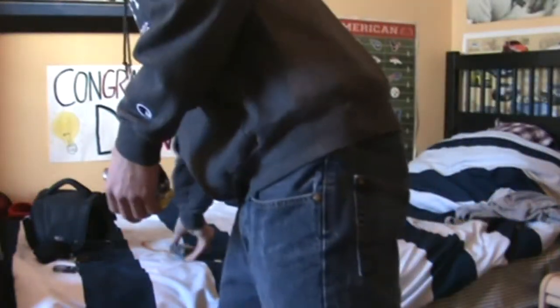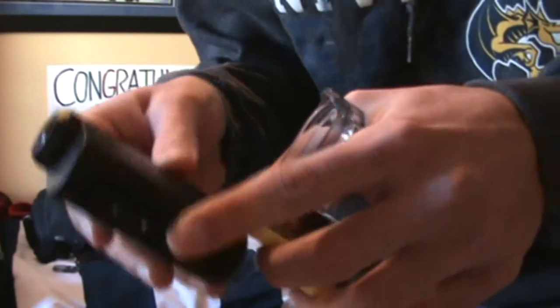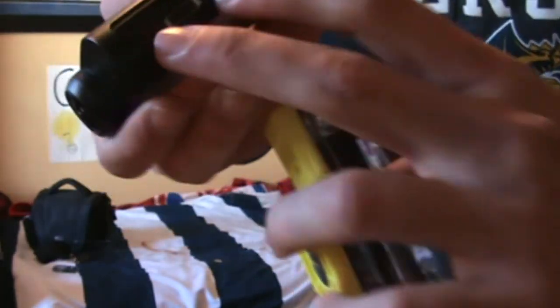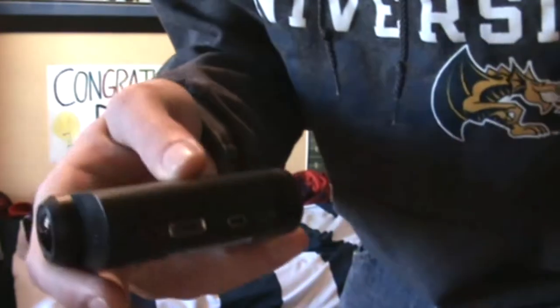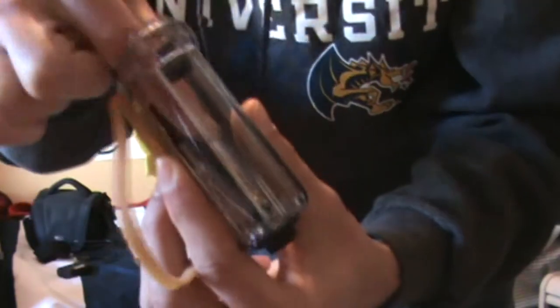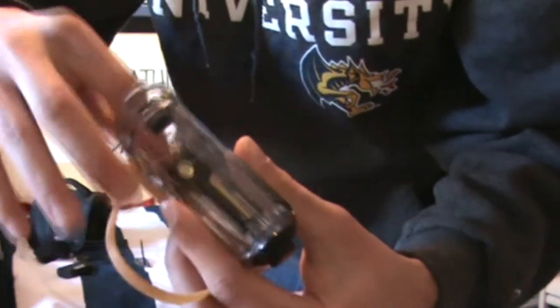On the camera you actually want to take off that bottom sleeve — just undo these two screws right here on the bottom and then it pulls right out. Put the screws back in. The first thing you want to do is put the little anti-fog sheet in the back so that you can still actually work the button, because there's a little bit of a clearance problem.